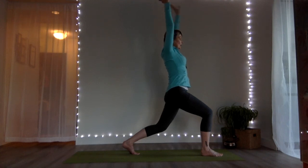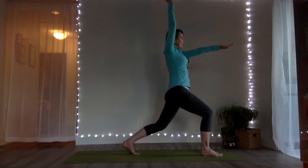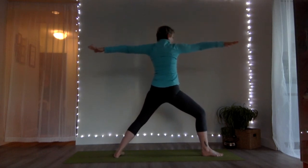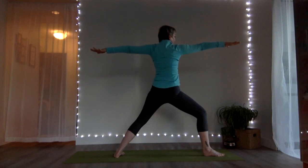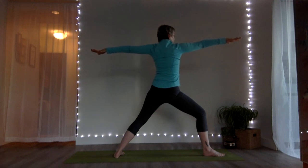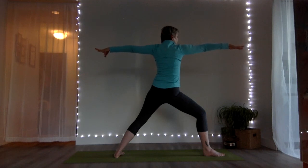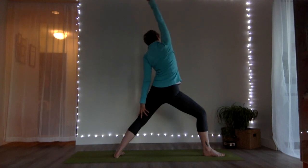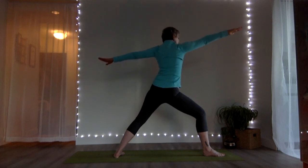Prepare for warrior two by reaching the left arm forward. The left arm swings down and back, back heel pivots down. Find your arms to shoulder height, front knee over the ankle — nice wide reach. Reverse warrior: back hand down, front arm up, legs stay the same.